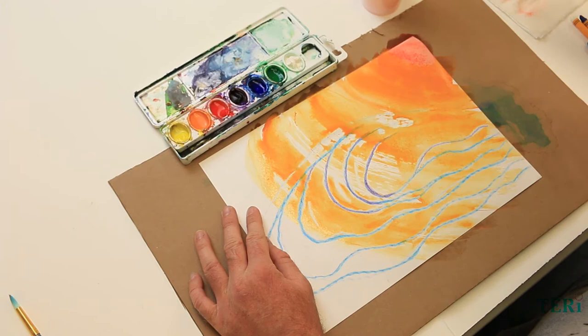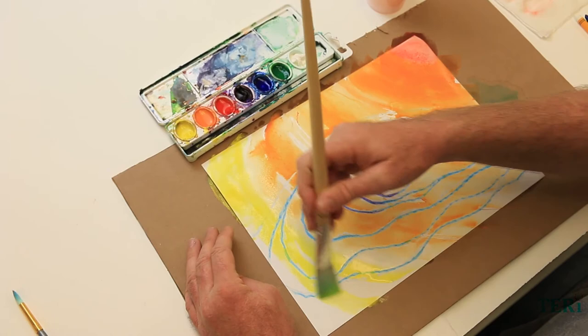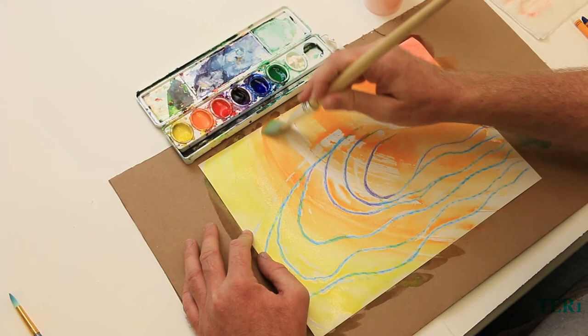Now that we've finished the orange, I'm going to dip into the yellow paint and finish off the background painting with yellow. Now we're going to start blending the colors into each other — blending the yellow into the orange and the orange into the red by going back and forth from corner to corner. Now that we've got the first layer of painting down, we can let it dry in the sun or use a hair dryer to dry it.